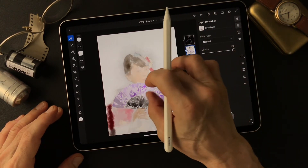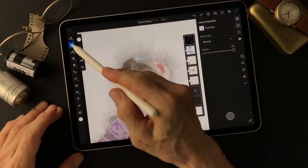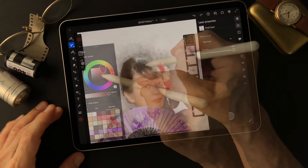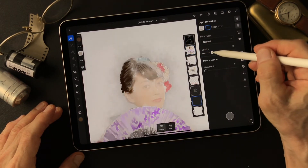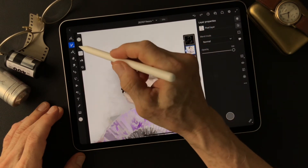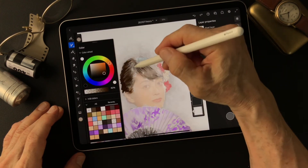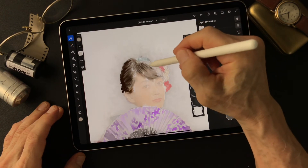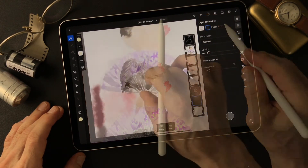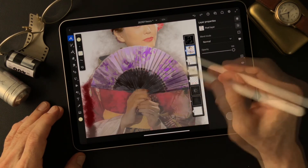I'm going to change the watercolor image. Blending this one in to get some water detail. I'm going to add some highlight area. I want to paint more detail on her hand.